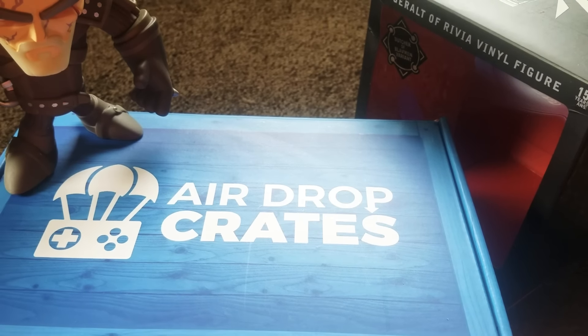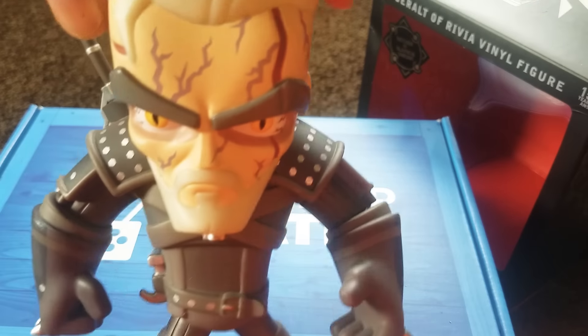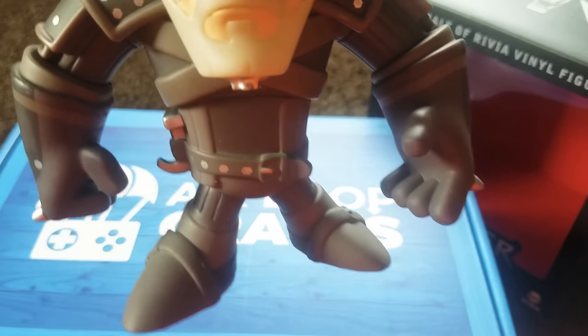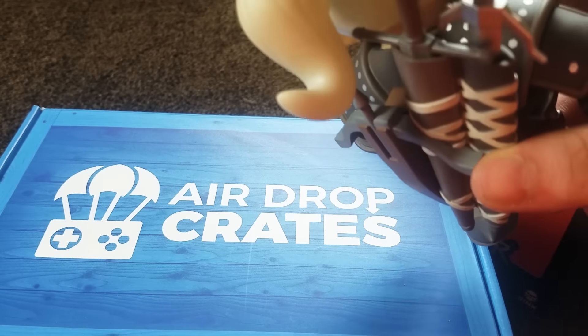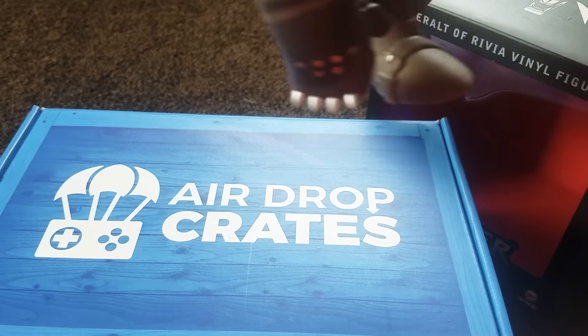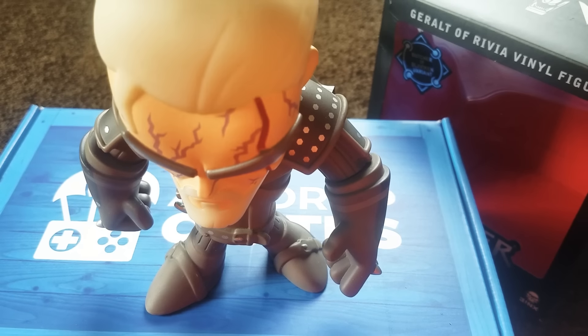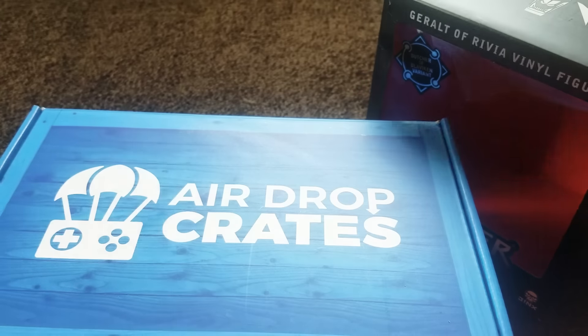First things first is this gorgeous pop doll. This is from The Witcher — The Witcher Wild Hunt. Look how awesome this is: his swords and stuff actually come out. It's pretty cool. This came in a separate box — two different boxes. They don't normally do that, but the pop doll wasn't able to fit inside the normal box. Now let's get into unboxing this glorious blue crate — I'm so excited!